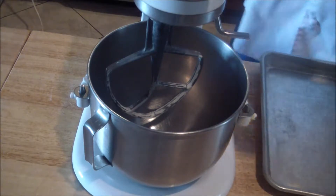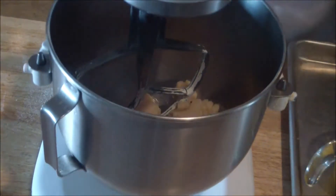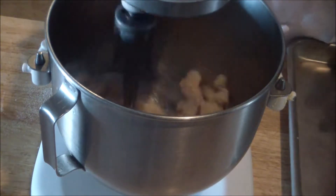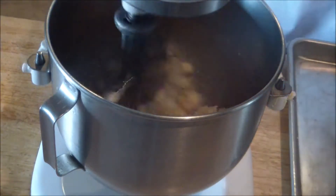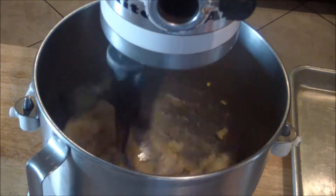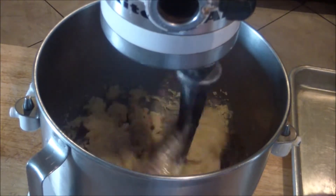Then you're going to get your pâte à choux, place it into the bowl, and turn it on medium speed — put it on like two. You're going to add the eggs one at a time. What's going to happen is it's actually going to separate, and then once it begins to come together again, you're going to add your next egg. As you can see, it's separated and then now it's coming together — at this point, you're going to add your next egg.